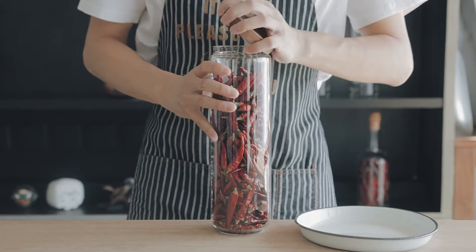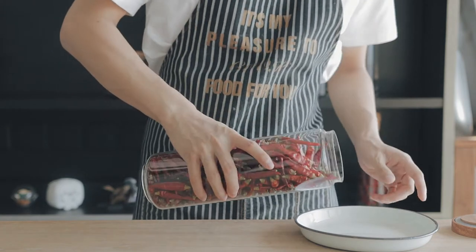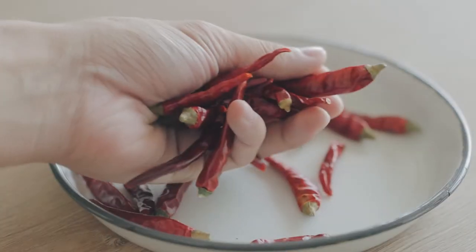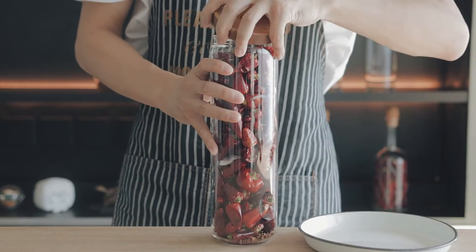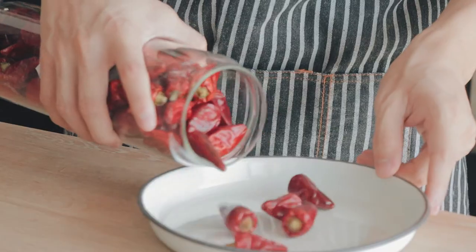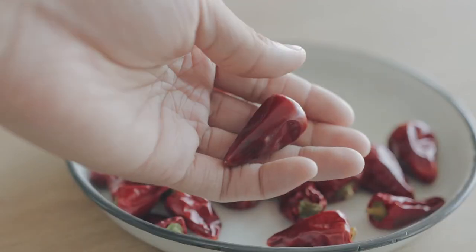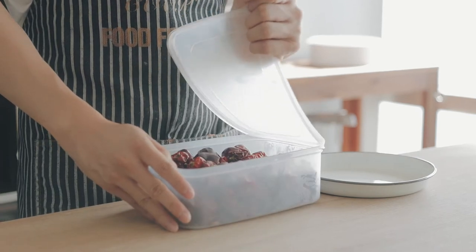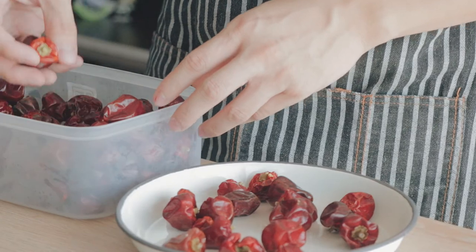First, prepare 5 grams of millet chili — this chili is really spicy and mainly there to enhance the spiciness, so add more or less accordingly. Following that is 25 grams of bullet head chili, which serves as a baseline chili. Lastly is 30 grams of dried red lantern chili — it smells really good but isn't very spicy, so it's here to enhance the fragrance of the chili oil.